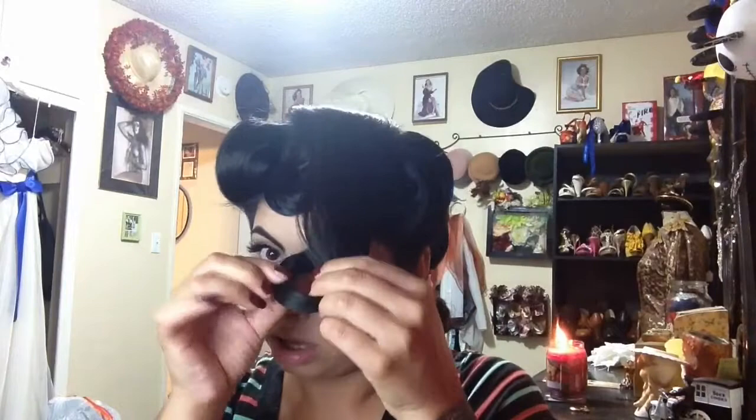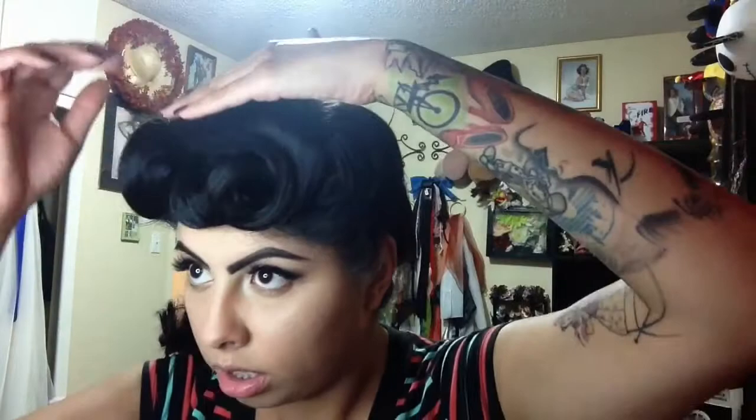For the back I didn't film it because I've shown you guys how to do that before, so I'll link the video below. But that's pretty much it to this hairstyle. I hope you guys liked it. You can follow me on Instagram and Facebook as well. I'll see you in the next video.